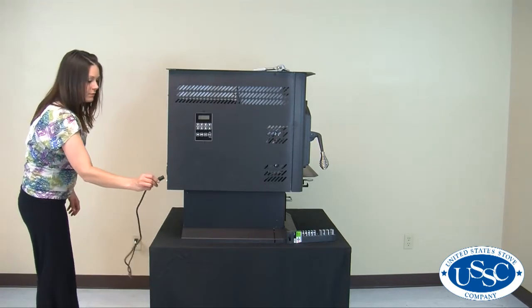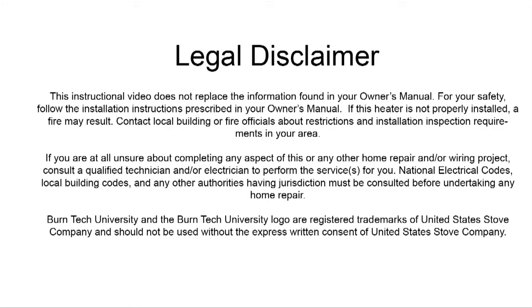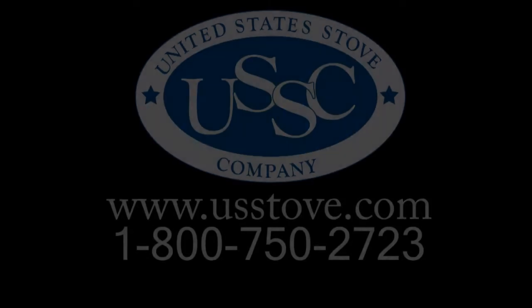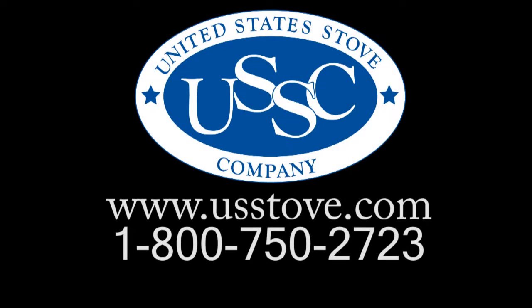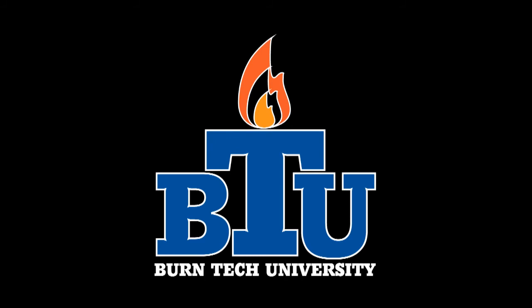Be sure to plug it back in and check the stove for proper operation. You have now successfully replaced the vacuum switch in your 6041 multi-fuel stove. Should you have any additional questions regarding the repair of your stove, please contact our customer service at 1-800-750-2723 or visit usstove.com. Thank you for watching Burntech University. We hope you found this video informative.